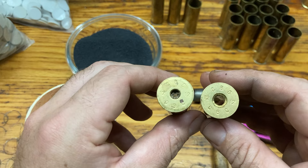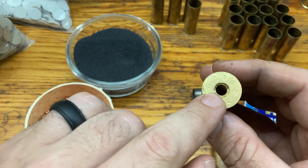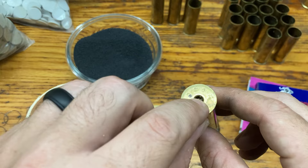I've got two different shells here. I'll load two different ones. They're both CBC 12 gauges. This one has been drilled out so that it'll accept the 209 primer. This one still accepts the pistol primer.